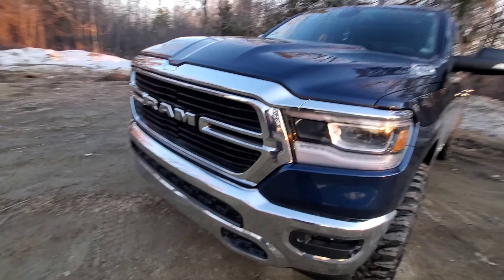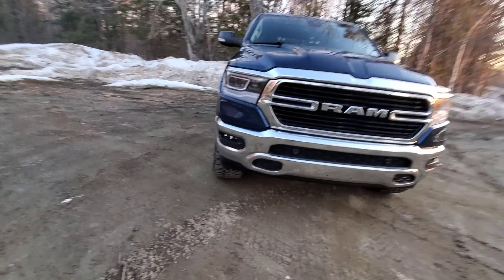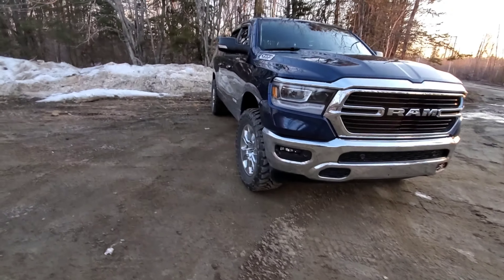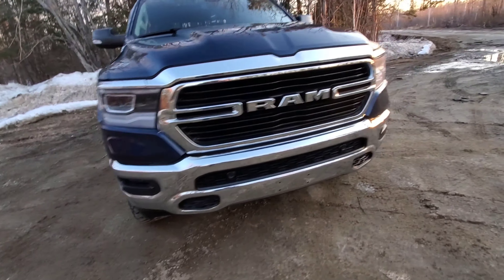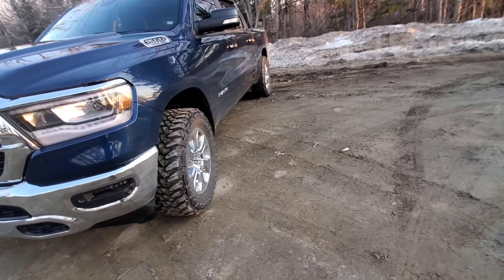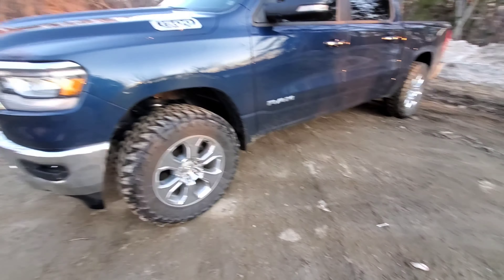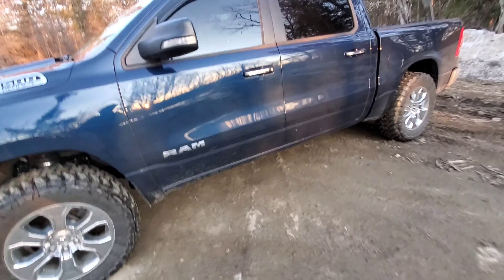In a second I'm going to get in the truck and we're going to go for a little drive just to prove that these 35s do not rub. They do rub if you cut your wheel all the way to the left and go over quite a decent-sized bump, but let's hop in and go for a drive.